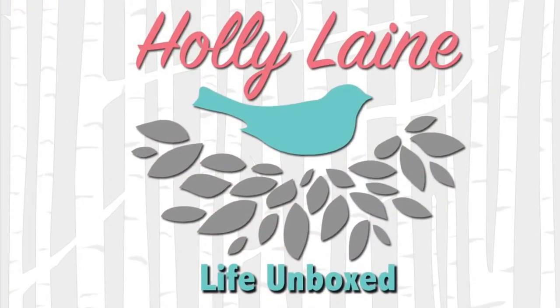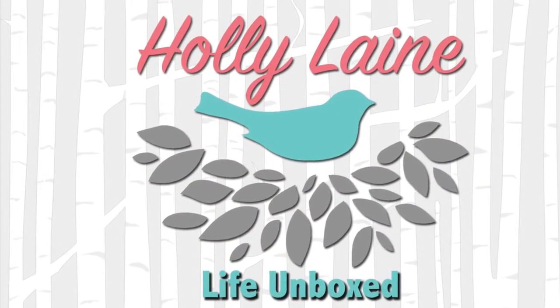Hi, I'm Holly Lane and welcome to Life Unboxed. Today I'm going to be unboxing something new to the channel and I hope you'll enjoy it. It's all about art, so if you want to see what's inside, stay tuned. We're going to be opening up the Let's Make Art envelope. Let's Make Art is a monthly subscription box where you get four art projects every month.